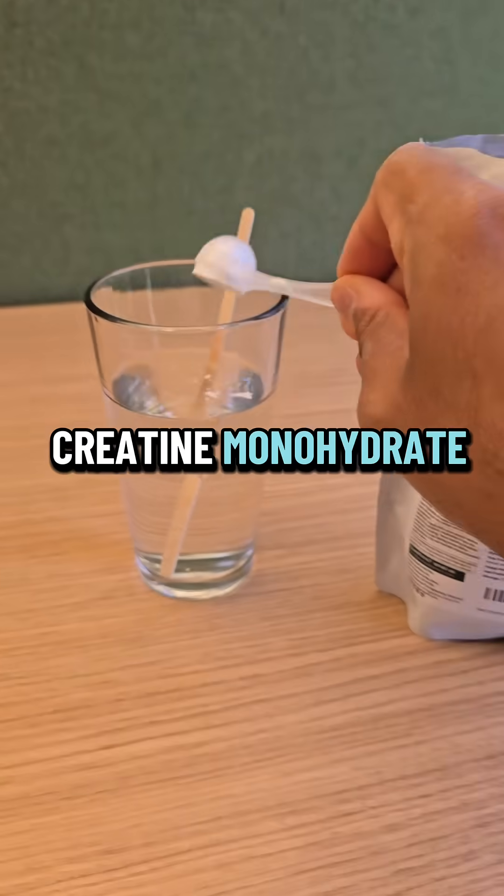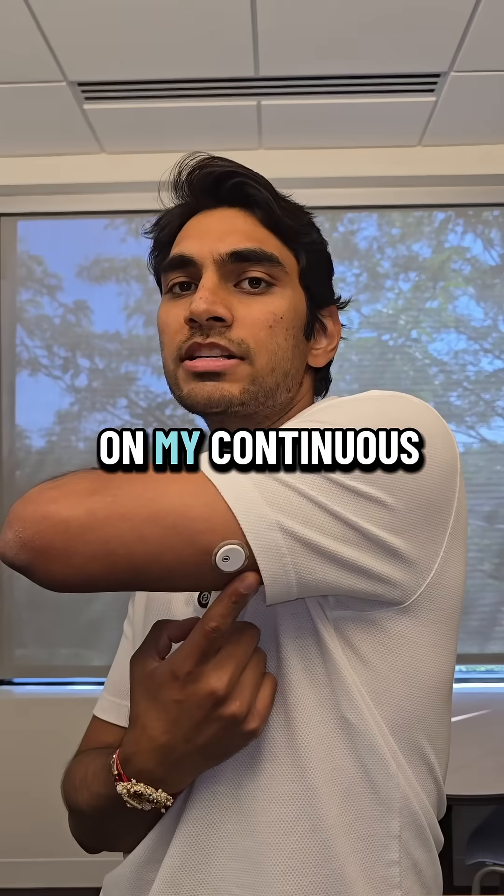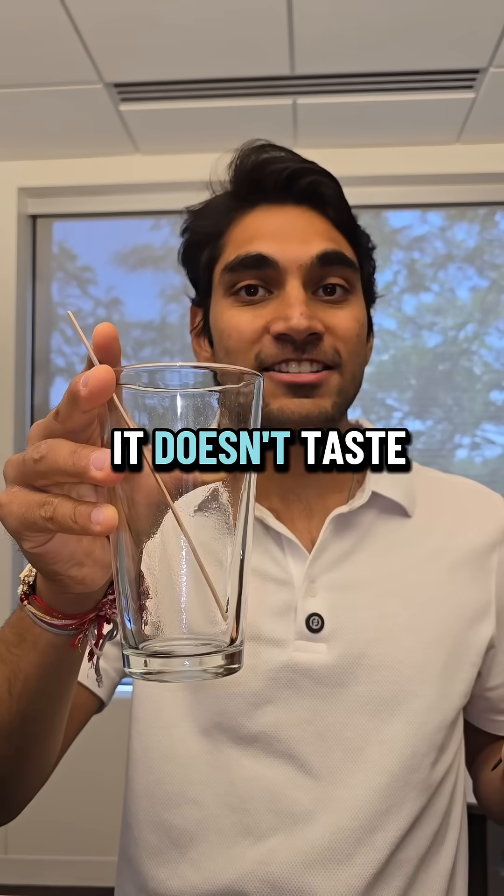So let's have five grams of creatine monohydrate, mix it in water and let's see the effect on my continuous glucose monitor. It doesn't taste like anything.